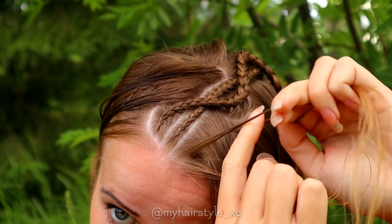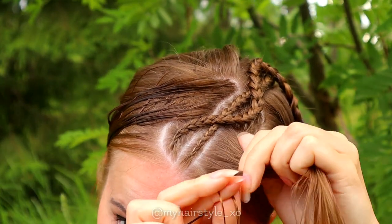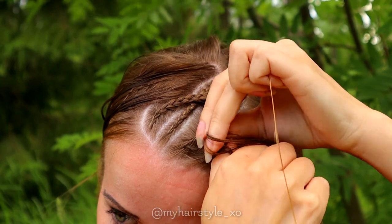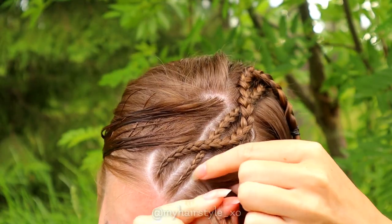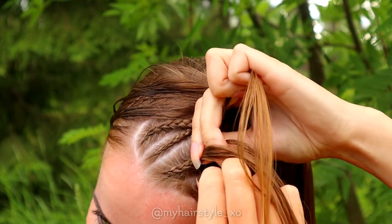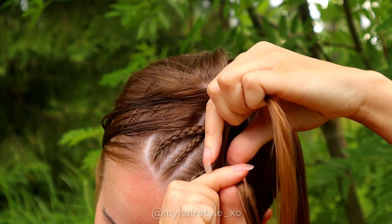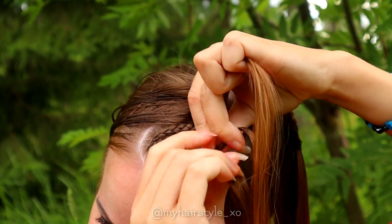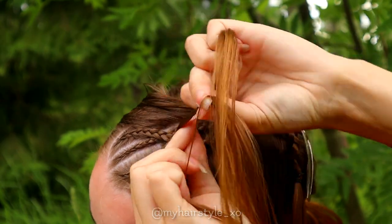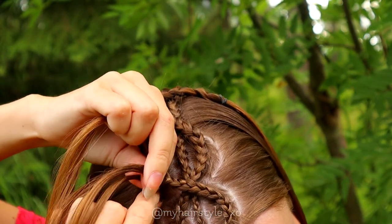Take a section of hair and separate it in three pieces. Bring the strands from the side under to the middle. Add hair to both sides of the braid. When you've braided the whole area, cross over the previous braids and continue braiding on the other side.